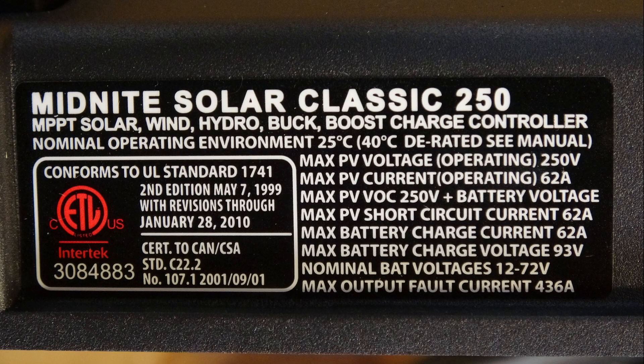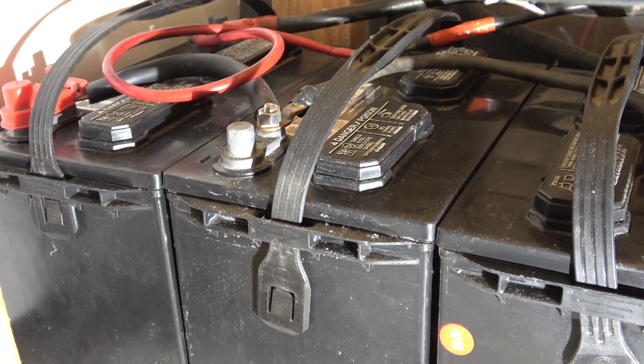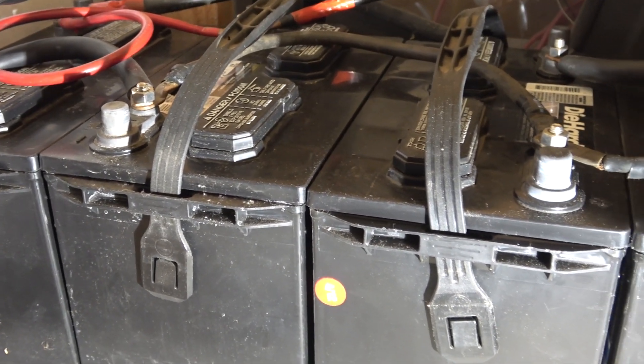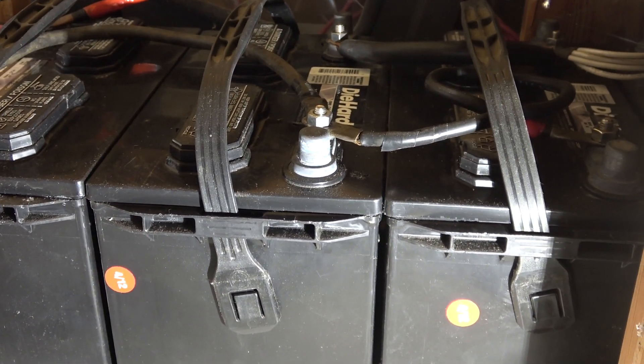Let's take a look at the specs. The maximum input voltage from the solar panel is 250 volts open circuit. Maximum current: 62 amps. Batteries supported: 12, 24, 36, 48, and 72 volt lead-acid batteries. According to the wattage graph, this controller will max out at about 3700 watts at 72 volts. The battery system I currently have it hooked up to is a pack of four 12-volt lead-acid deep-cycle batteries connected in series to make a 48-volt battery pack.